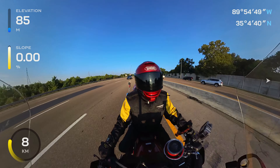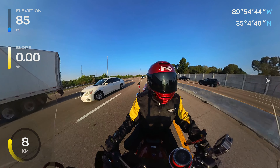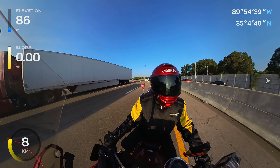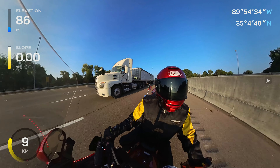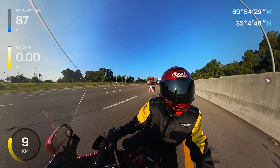If you guys saw the last video where I was actually installing the half helmet kit inside of a half helmet — the Cardo Packtalk Edge — I ran into so many camera issues just doing that video.